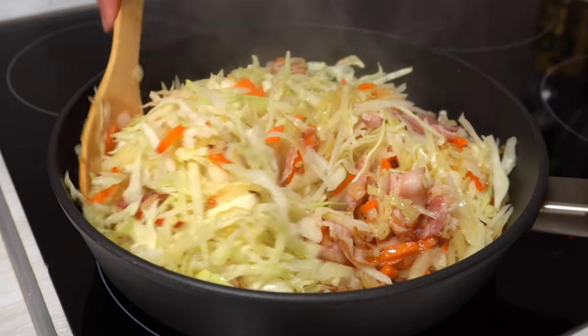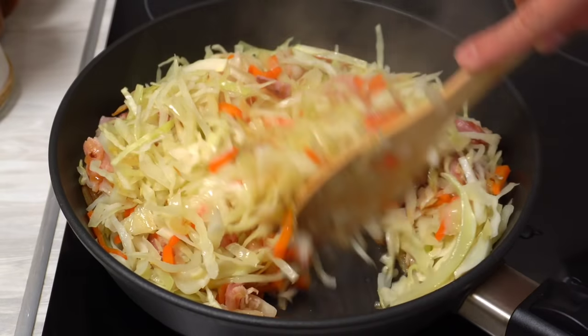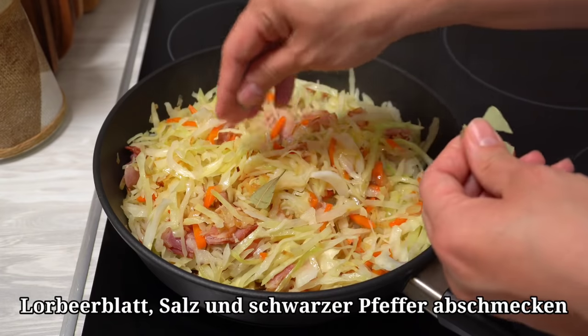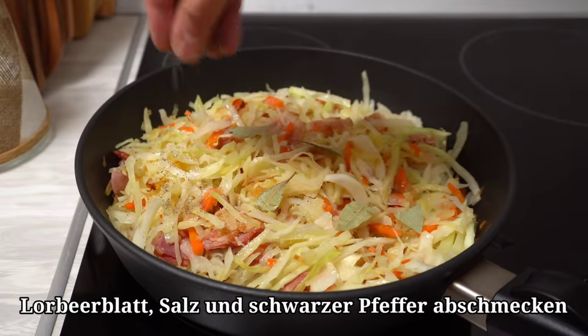Add 1-3 minutes of water, use the meat and a fork. Add 2 minutes of water. Add 1 cup of water. Add 2 cups of water. Add 1 cup of water.